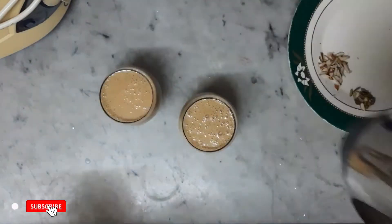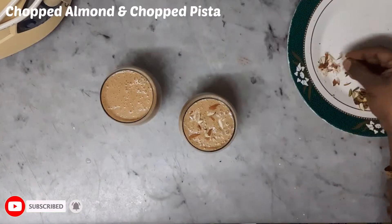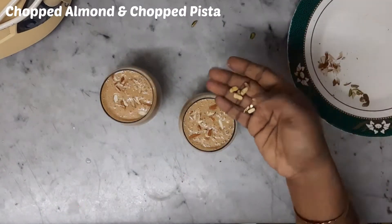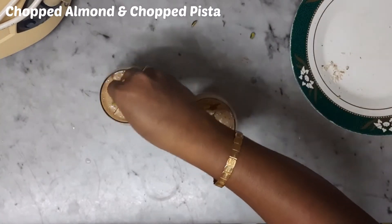I am going to make a lot of dry fruits and dates here. Banana date smoothie ready.